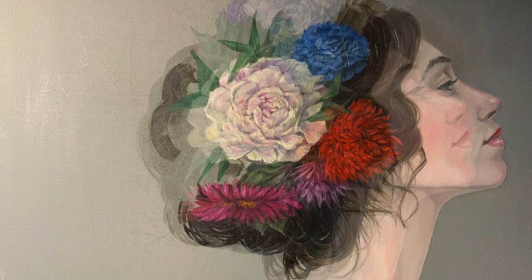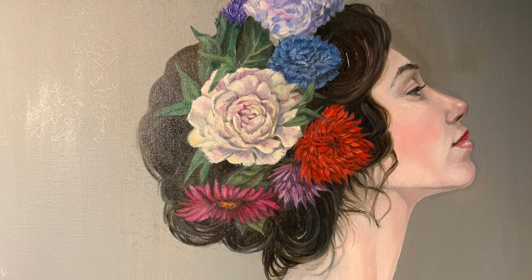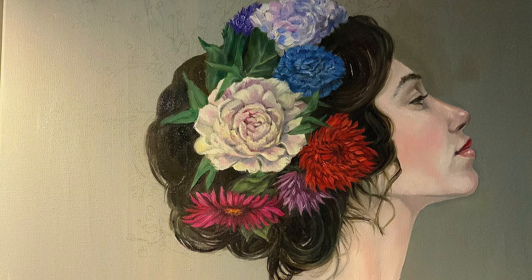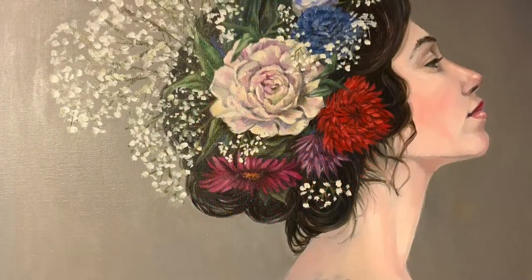I liked using big pink peonies in the middle as a focal point — they mirrored some of the tones of her skin. By the way, I forgot to mention this is all done in oils after the initial acrylic wash.